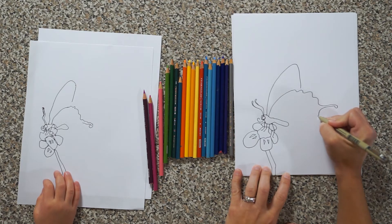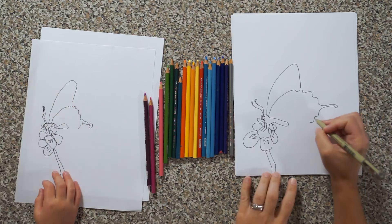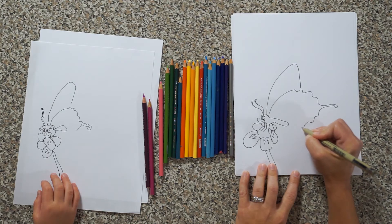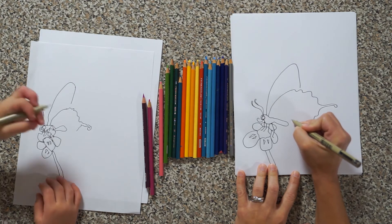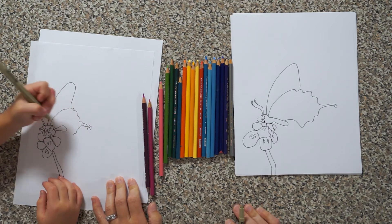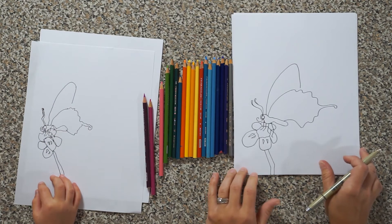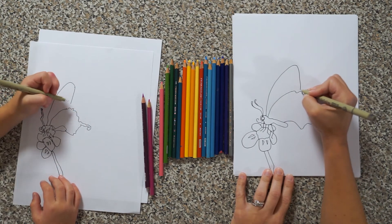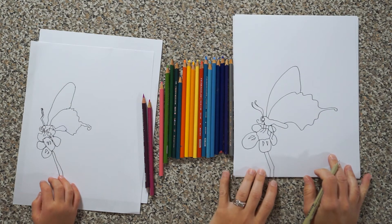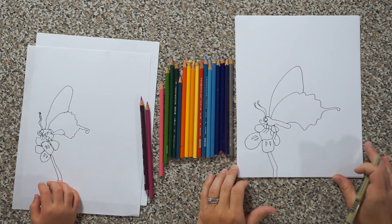I'm going to wiggle down — do two little bumps, then one more, and bring it back into his body. Come all the way into about right there where his body is. Mine didn't quite touch up here and yours didn't either, so let's close that in and pull it all the way down.